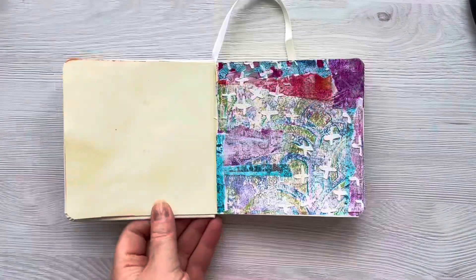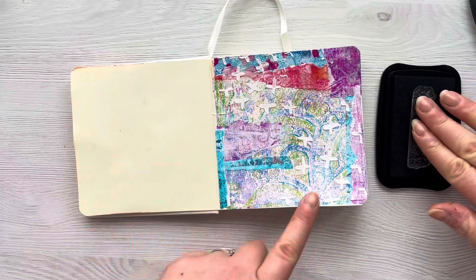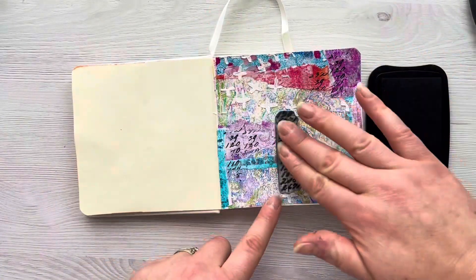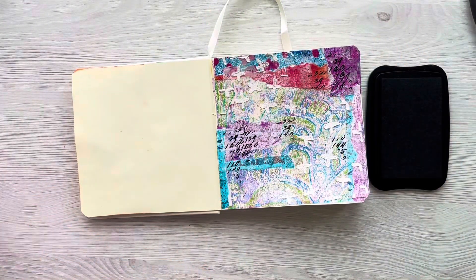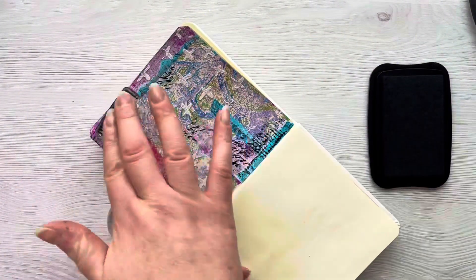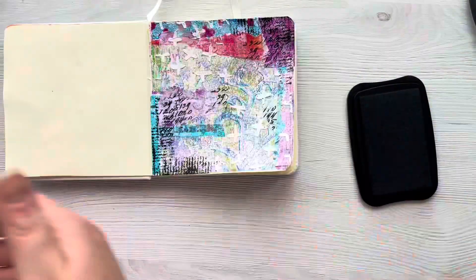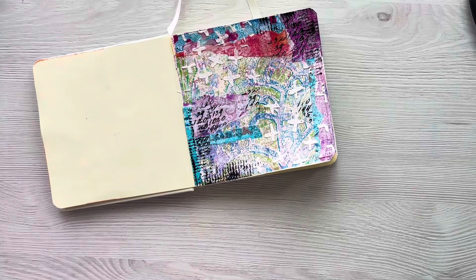I have to say I'm really impressed with how well the paper in this art journal is holding up to all these different mediums. You do get a little bit of warping with the heat but not at all like I expected. I'm then just coming in with the Mix It Up stamp set from Rubberdance — I'll leave all the products linked in the description box below — and I'm just going to do some black stamping.